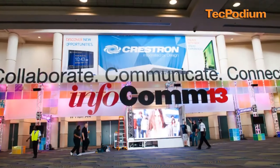Hi, good morning. Gavi from Ticom Electronics here at Infocom 2013 in Orlando, Florida.